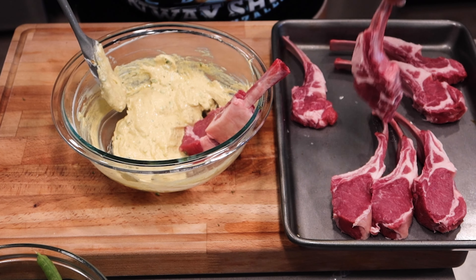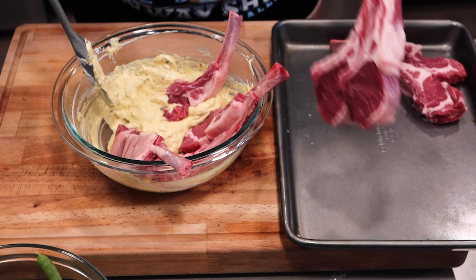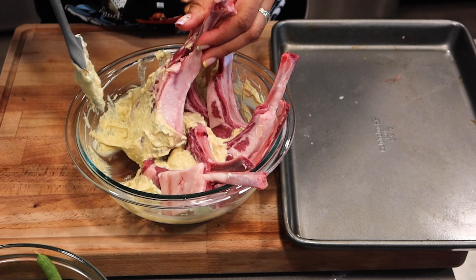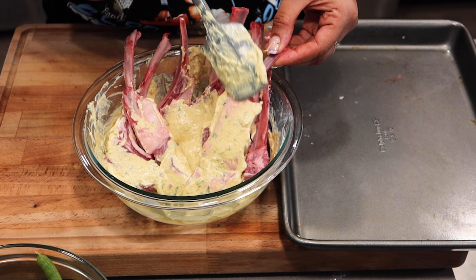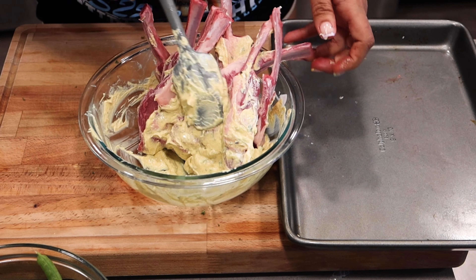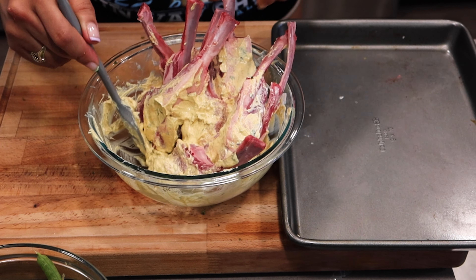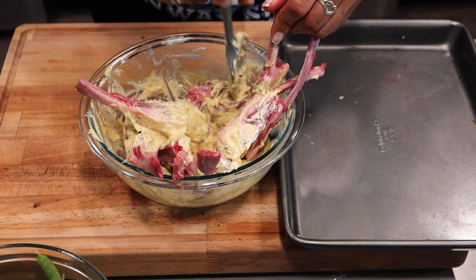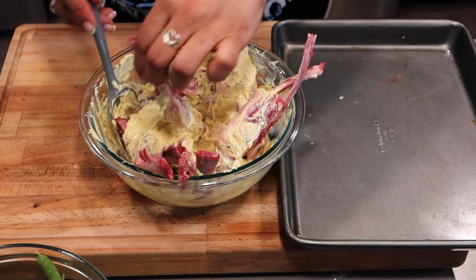I'm going to take this rack here, which has pretty much been Frenched already and it looks pretty great. There's no real additional prep I need to do. You can serve it like this as well if you want to grill the whole thing, but for time purposes I'm just going to cut them into chops. You just go straight down in between the bones and then you'll have a chop like this. I love lamb.